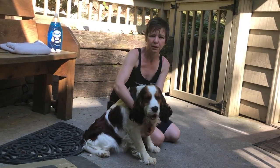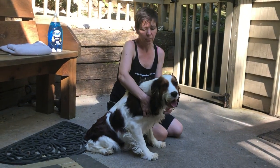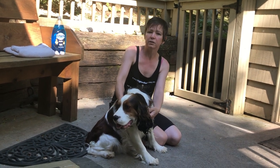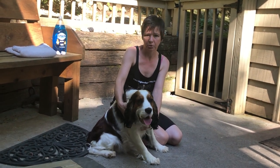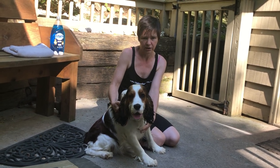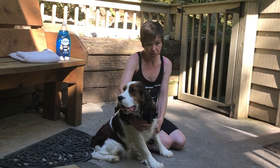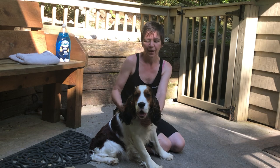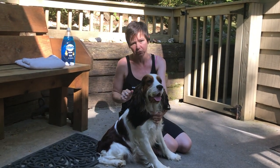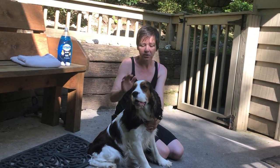We're going to talk about bath time, because when it comes time to bathe your puppy there are some things you should know and be prepared for. The first thing I recommend is that your shower head needs to be detachable. You can get one at Home Depot for about $25 or $30, and it's a very easy swap — anybody can do it. It lets you bring the sprayer down to where the dog or puppy is.